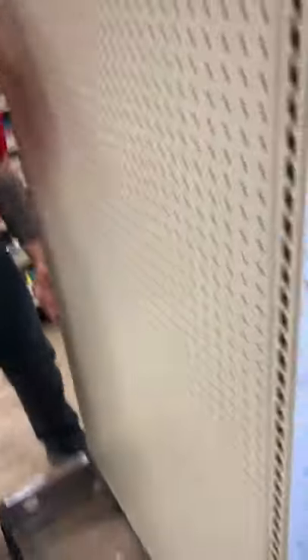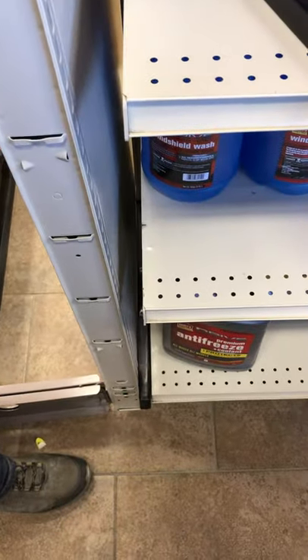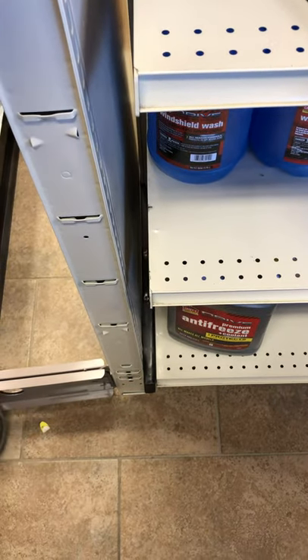Now what you want to do is push the uprights until they're touching the bottom of the gondola.